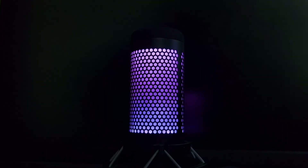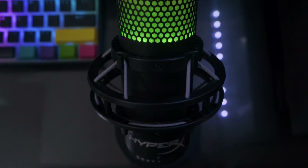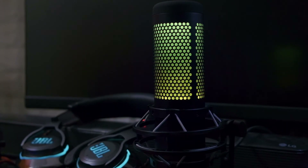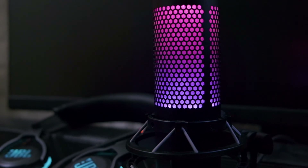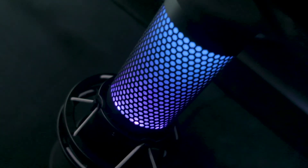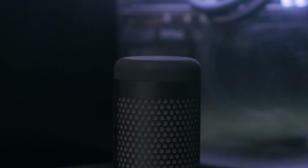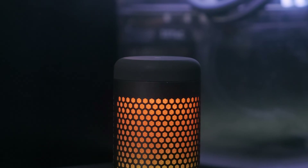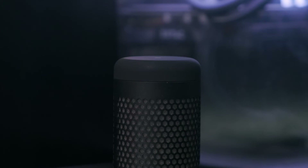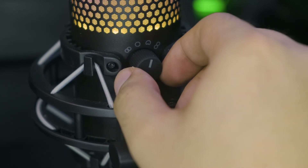You don't really have to buy a mic as expensive as this if you're only looking for a mic that produces good quality sound. There are other more affordable mics that can produce just as good sound without the lighting effects. The difference with this mic is its slight improvement in sound quality, its RGB lighting, and its increased price range — but it sounds just as good, if not better, than other microphones in its price range.